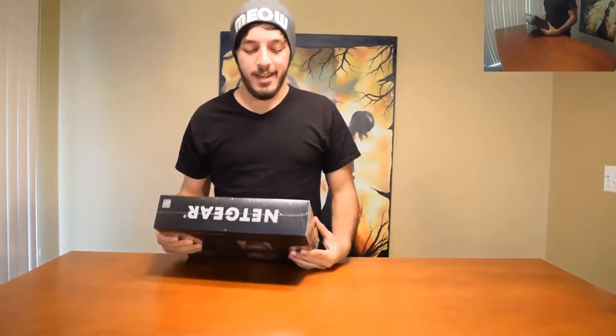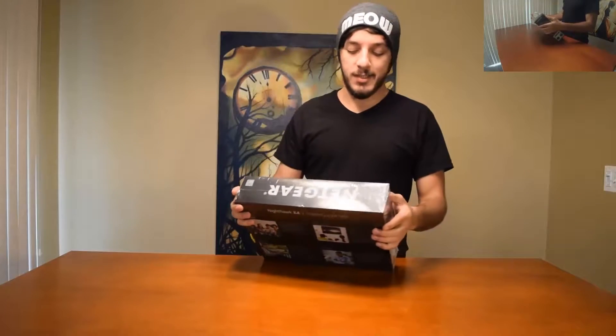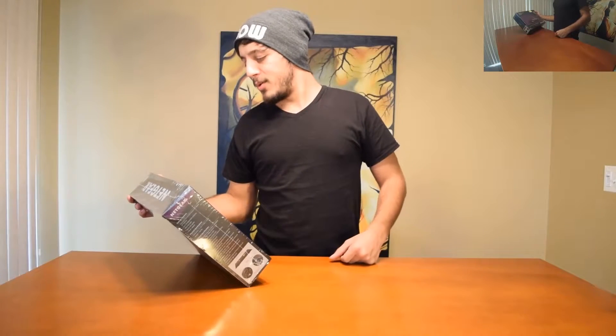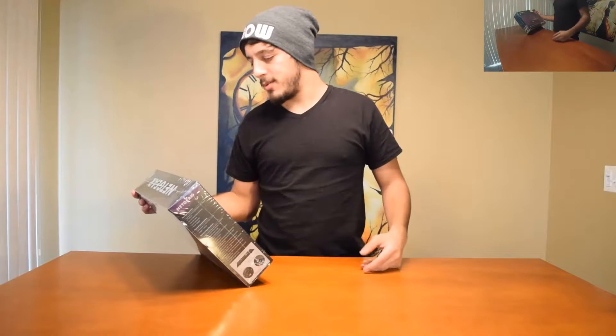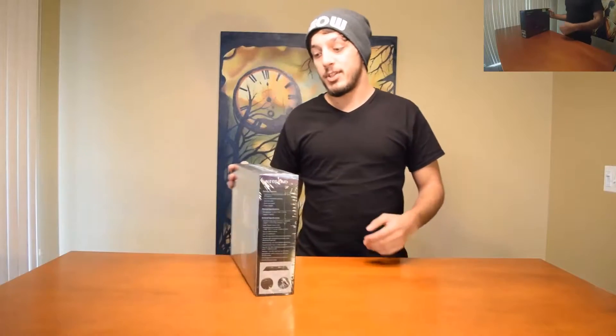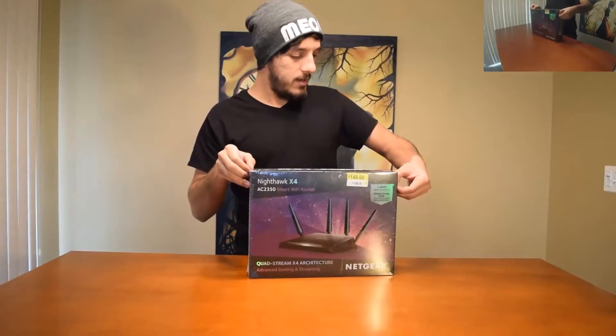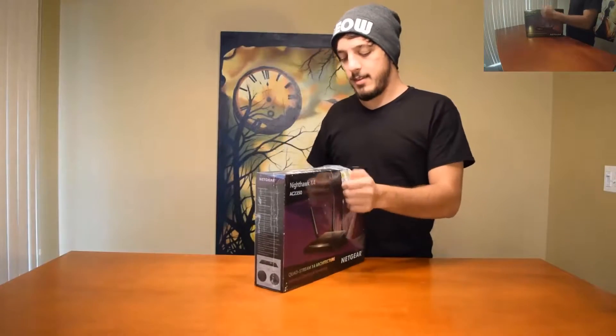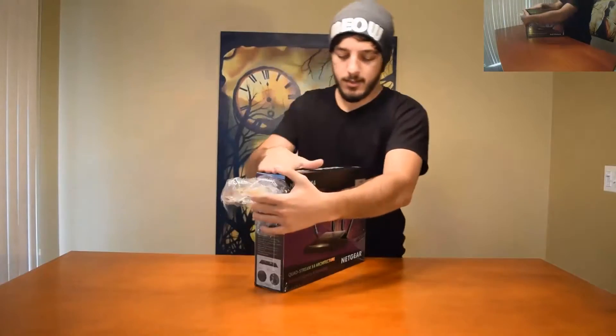What's up, today we're going to be unboxing the Nighthawk X4 AC2350 smart Wi-Fi router — quad streaming X4 architecture, the best of the best, 1.4 gigahertz dual-core processor, network storage ready, twin USB 3.0. That's the best stuff, so let's get going on this one.